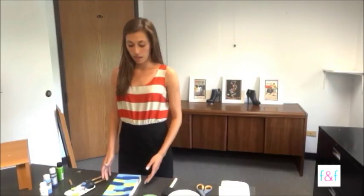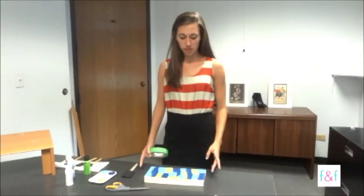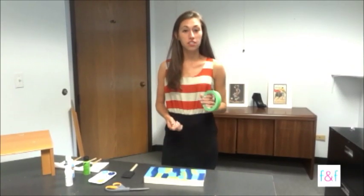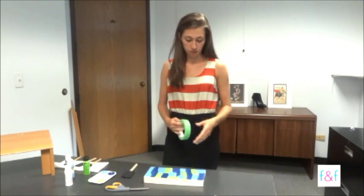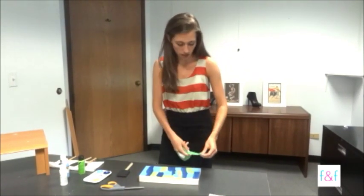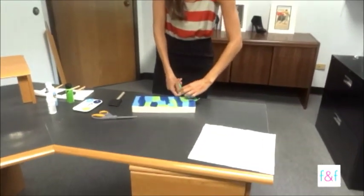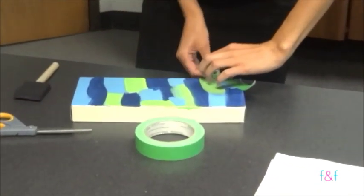Once you've finished painting the lid with all the colors you would like, you're going to wait until the paint is completely dry before applying the tape. So once the paint on top of your shoebox lid is dry, take your painter's tape and start making a design with it. I want to do something with diagonals, so I'm going to put my tape on in a diagonal pattern.